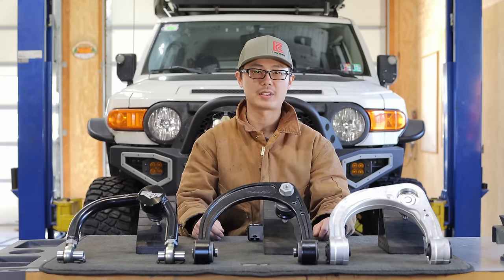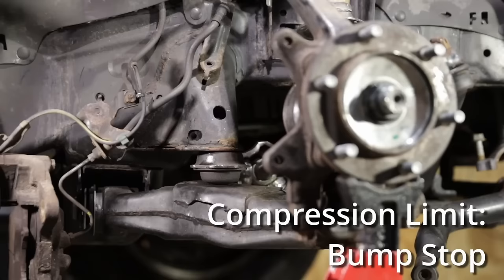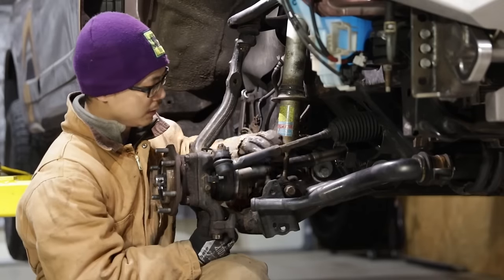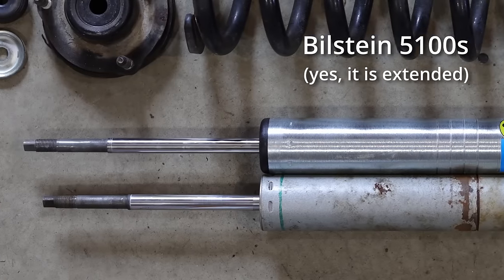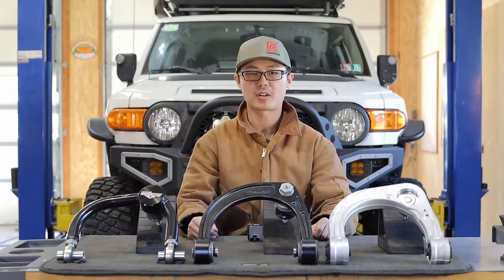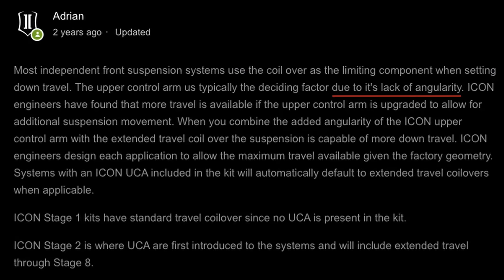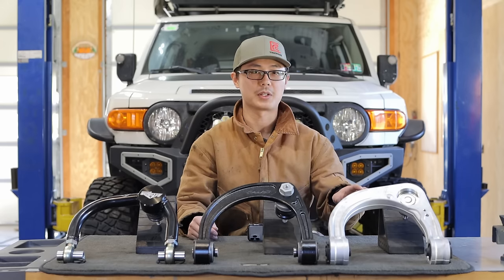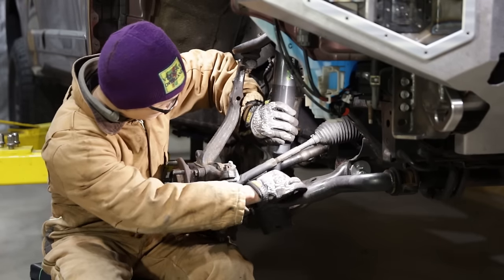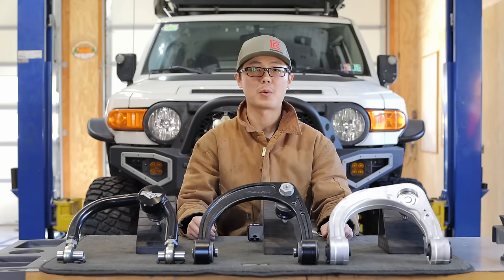Adding wheel travel is often advertised as a feature of aftermarket UCA, but there are two common misconceptions. First, for late model Toyotas, the maximum up travel is limited by the bump stop, and the maximum down travel is limited by the length of the shock — both are irrelevant to the UCA. So by just changing the UCA itself, you won't realize any more travel. Some companies market extended travel coilovers and claim they require aftermarket UCAs with high articulation ball joints — and this is a second misconception, or even misinformation. At least for late model Toyotas, I found the factory UCA would not bind with off-the-shelf extended travel coilovers. I made a video specifically for extended travel setups and will link it at the end.